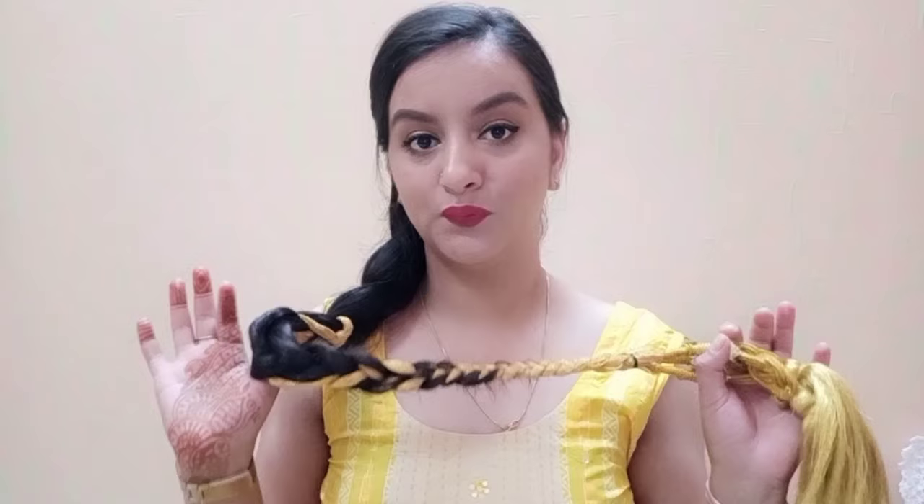So yeah guys, that's about this video. You can see how easily you can make a braid. I hope you will like this video, and if you have any video requests make sure to tell me in the comment section. Bye-bye!